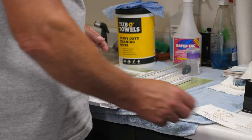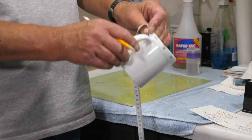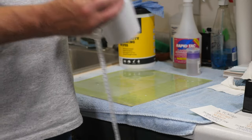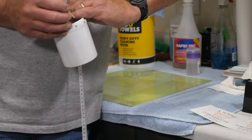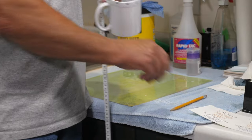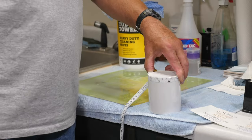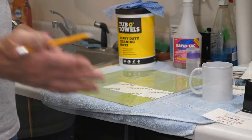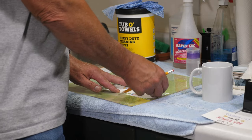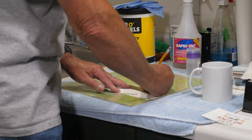To get these perfectly centered, I go above the handle where the two pieces meet — it's 10 inches to that point, so I go to the 5-inch mark and make a little pencil mark at the very top of the mug. Then I do exactly the same thing on the bottom, so I know where my center point is. On the back of the graphic, using a metal ruler — it's 8.5 inches wide, so half of that is 4.25 — I make a couple of little tick marks at 4.25.